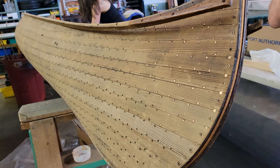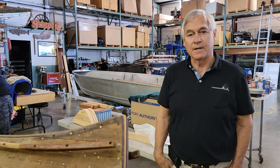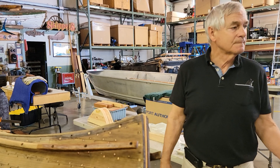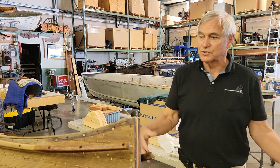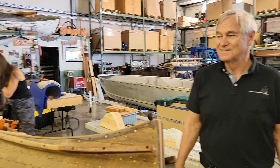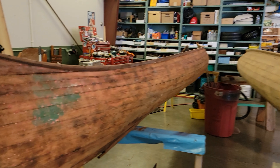We're actually going to host a get-together for Willets canoes on the 21st of August. We've got them coming from all around and trying to get the Willets canoe guys together.